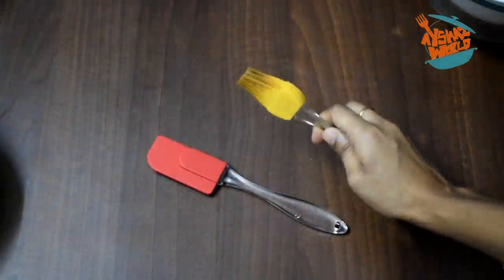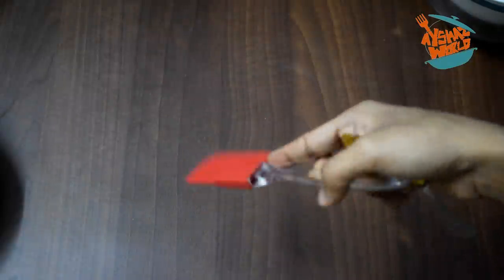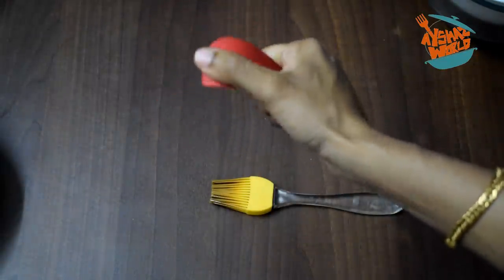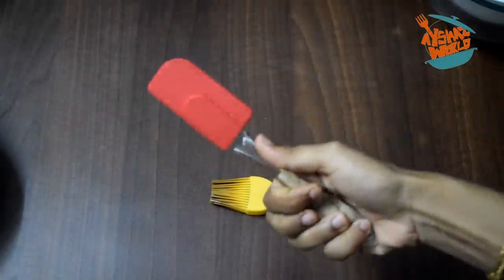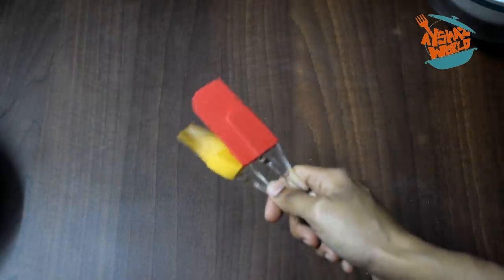Next, we are going to use a spatula and brush. If you use this brush in a pan with butter paper, you can spread it with oil. This is why it is important to use this brush. I also use it on the top of the bowl. You can find this brush and spatula at a shop or even in a supermarket.